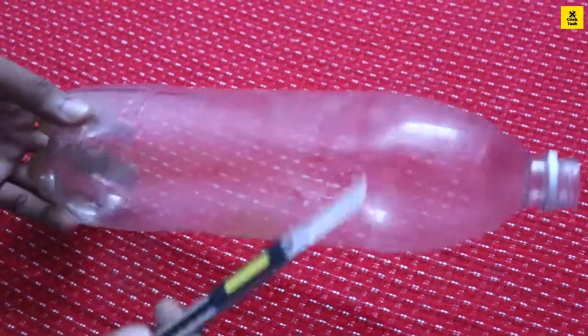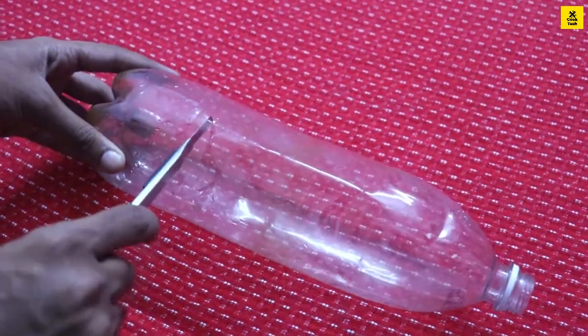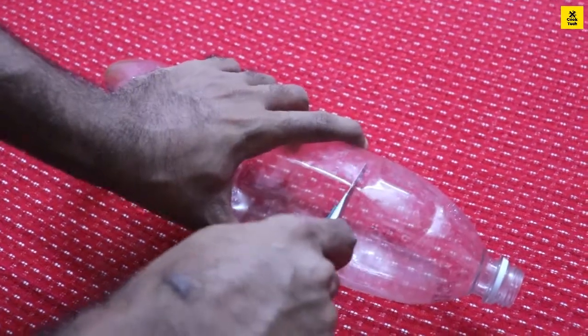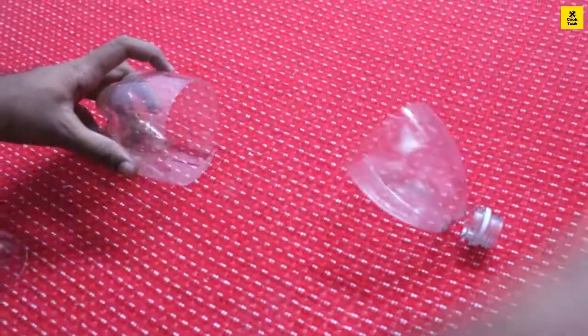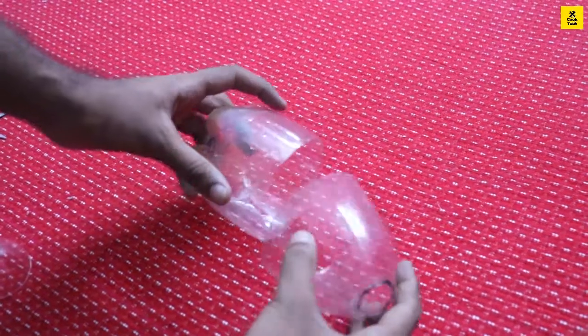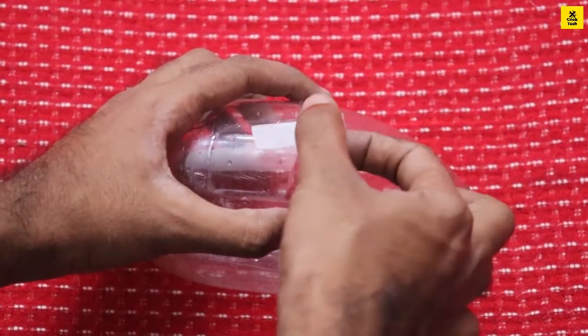We will manage to use two bottles — we will use one of these two bottles. We can put it in the second one. We have a tape that can be used. You can use any type of tape.